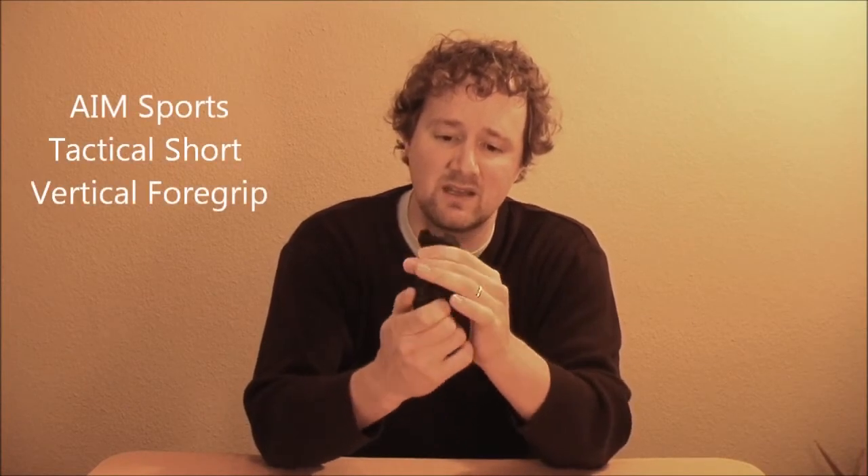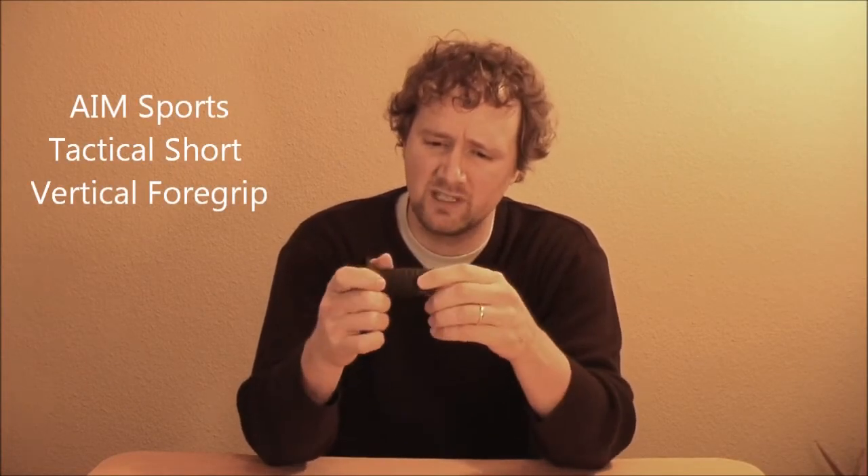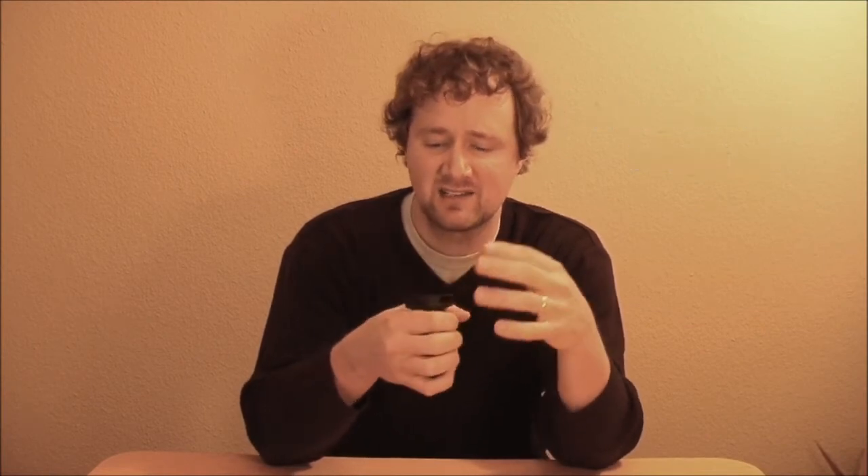And to close it all out, a cool little vertical grip — a mini stubby vertical grip. It feels really good, much nicer than one of those cheapy ones you can get. It feels very, very nice and it's going to feel great in the hand.